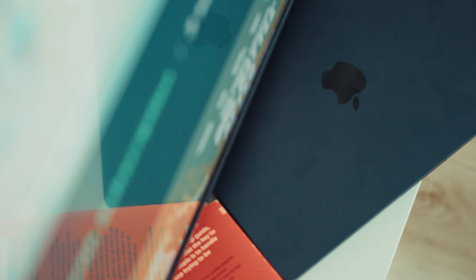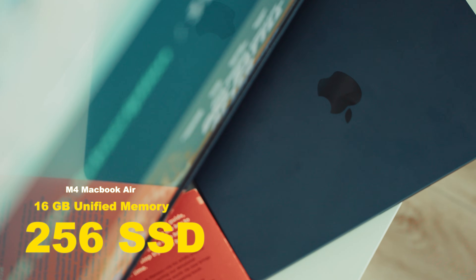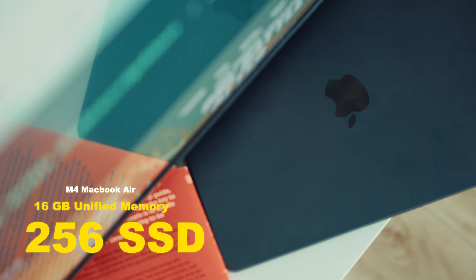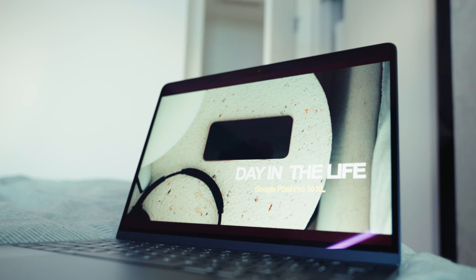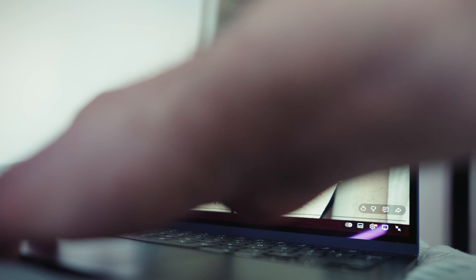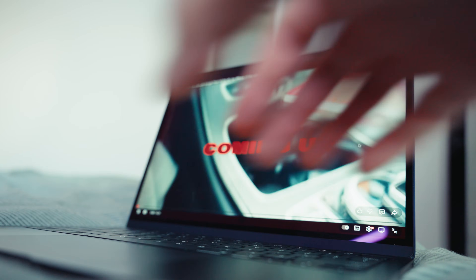Let me tell you about the specs first. I bought the 13-inch model with 16 gigs of unified memory and the base 250 gigs of SSD. I knew 250 gigs wasn't a lot, but I mainly work off external hard drives anyway, so storage wasn't a deal breaker for me.